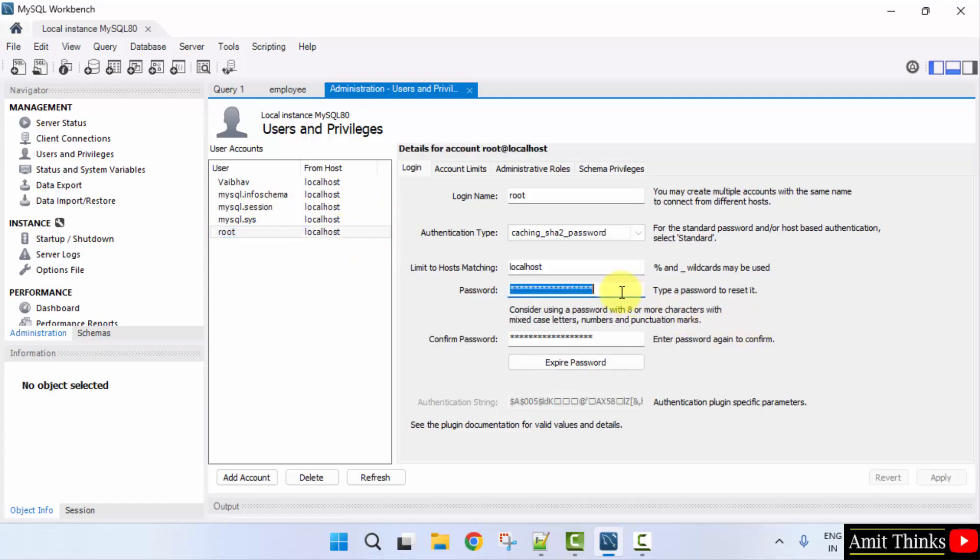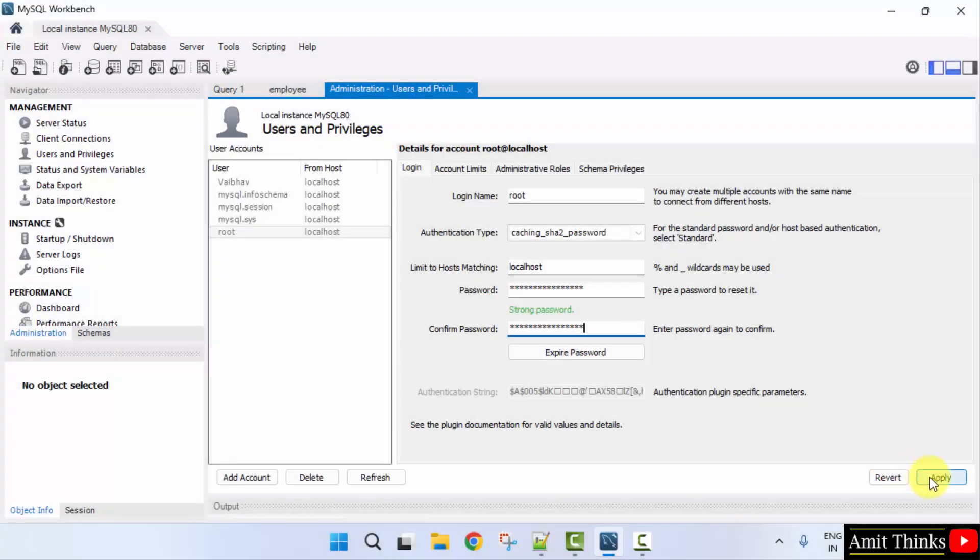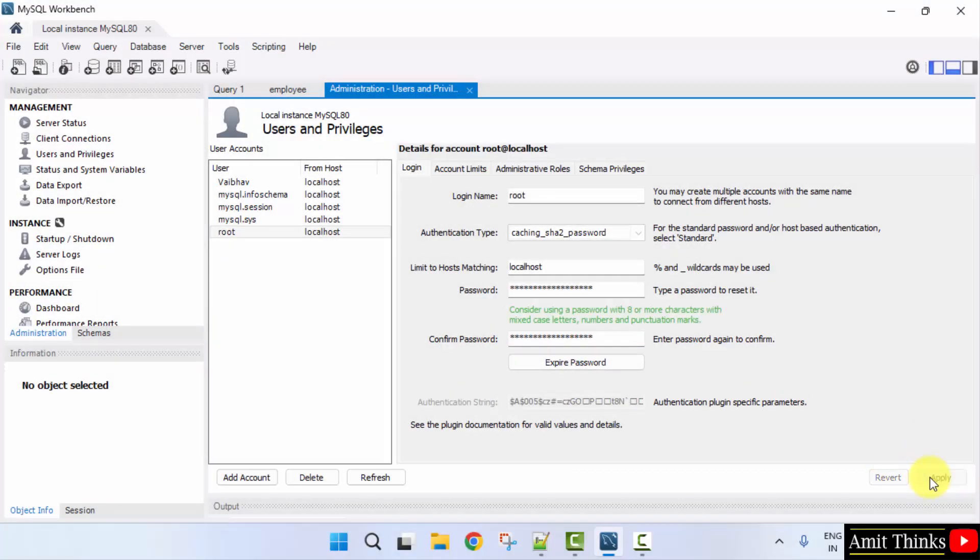Here is the root password — you can change the password from here. You can set the password here. Let's say I'll set it. Click Apply. That's it, we have set it.